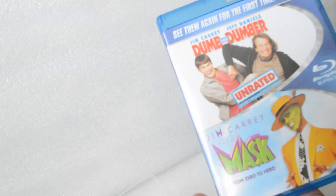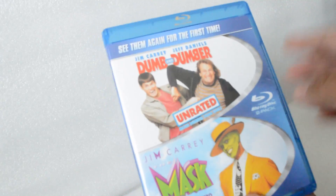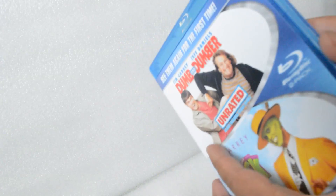If you grew up in the 90s, these two were blockbuster hits. Love the movies, can't wait to watch them again. Like the cover says, 'see them again for the first time,' which is true. Alright, first time opening it.